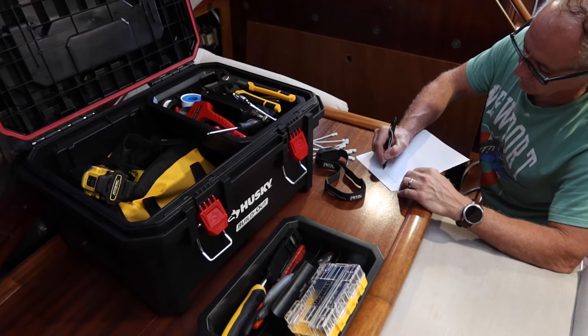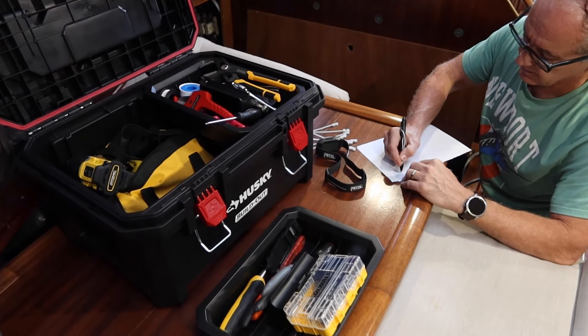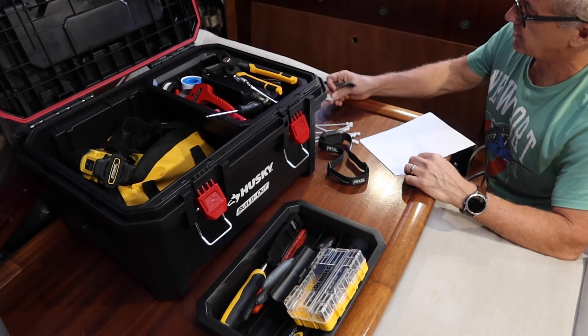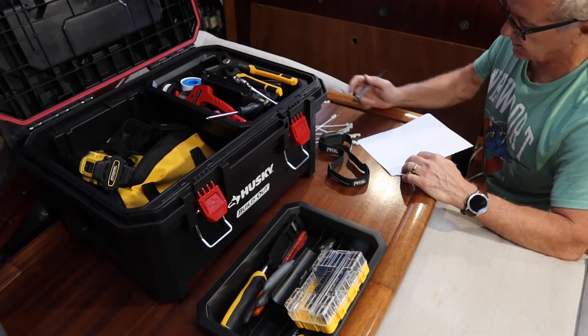This trip was pretty crazy. We didn't have a chance to film a lot, but we did get a huge amount of work done. So with that, let's get into the first project: the electrics.